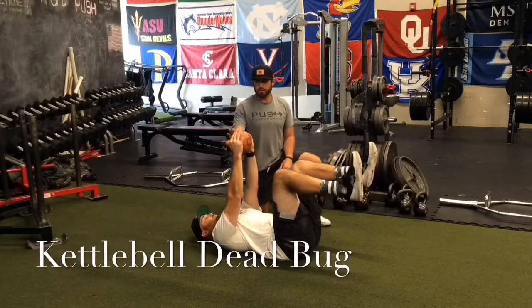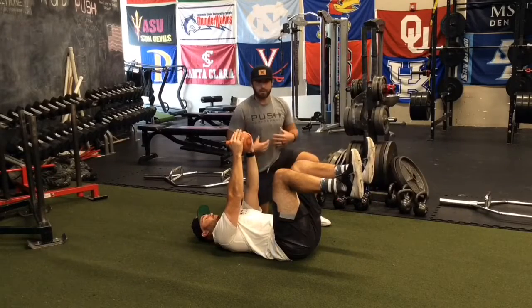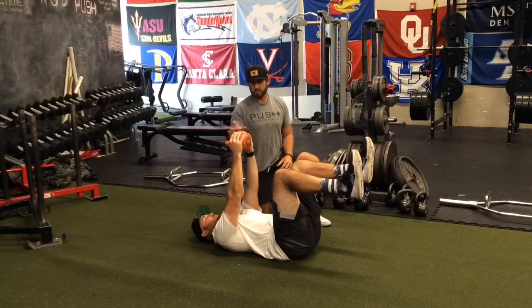Kettlebell dead bug — we're going to focus on the anterior core stability and shoulder stability here.